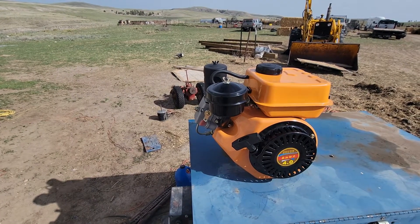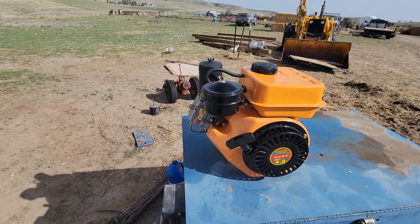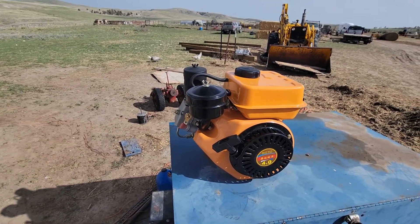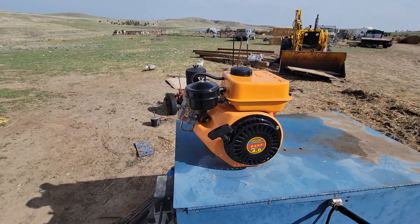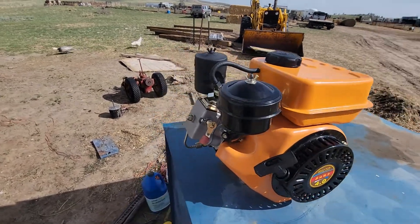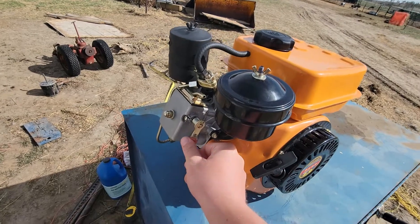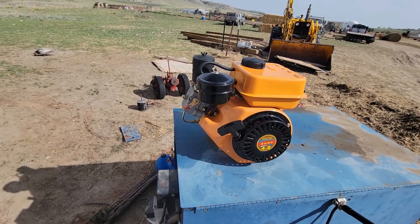Engine's okay, but I figured I'd share this. If you ever have diesel runaway on one of these little China diesels, that's what you do — because your fuel shutoff won't work, and it's going to take you too long to block the intake. Just use the decompression valve — that's your emergency stop.